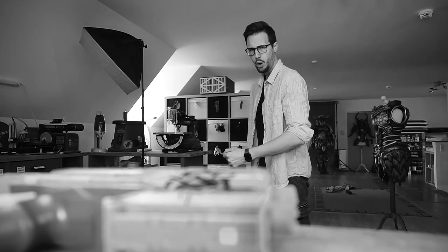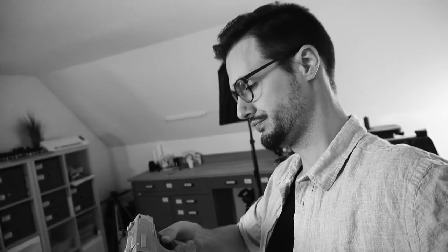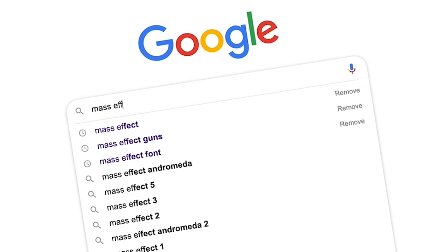I recently found this weird looking Nerf gun lying around in our workshop. That's cool, let me take a closer look. Sadly, they painted it in the ugliest colors they could find — this combination of gray, green and orange. But you know what? Screw this. I got time. I can fix this, and I know just the thing that would make it look awesome.